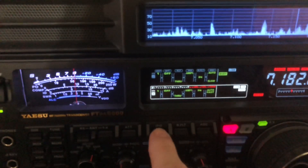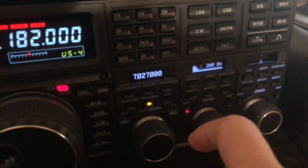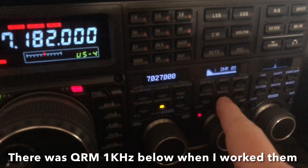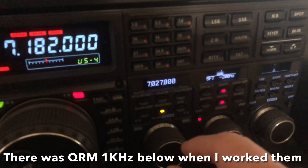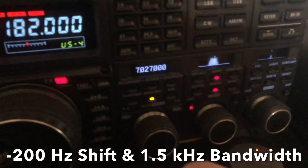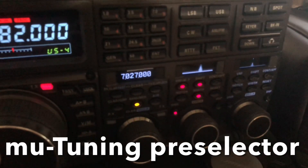So what do I do? IPO1, digital noise reduction at 4, and go to 5. There was some QRM in there before, so I had it — negative 200 shift, 1.5 on the width. Kicked in my mu tuner and the pre-selector.